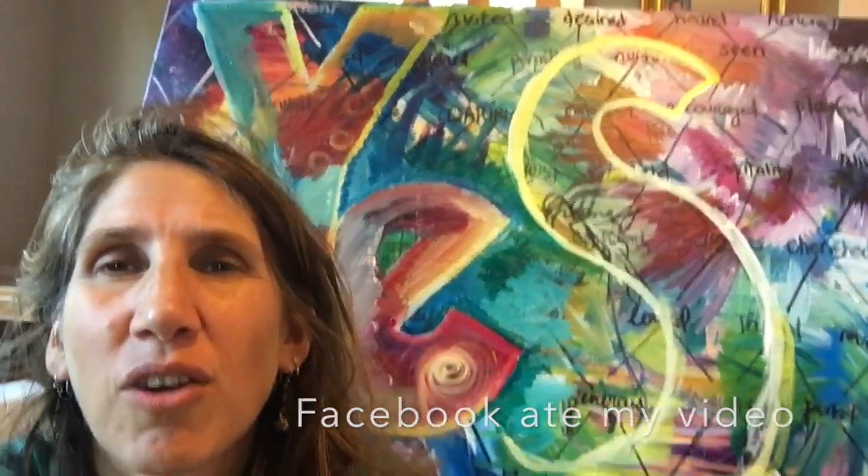Hi everybody, Larissa Davis the Soul Path Artist here. I was on Facebook Live earlier painting this, but I'm not sure the video was working — it said it's posting but I'm not sure — so I just wanted to make this video that I will upload to show what I did in the Facebook Live video.